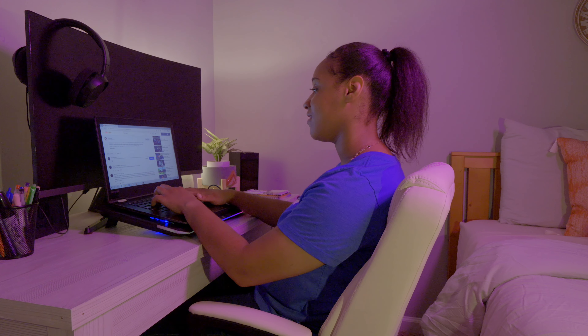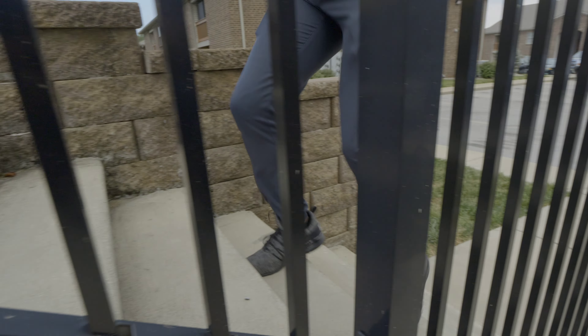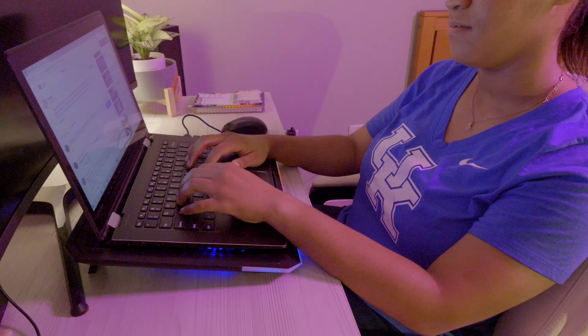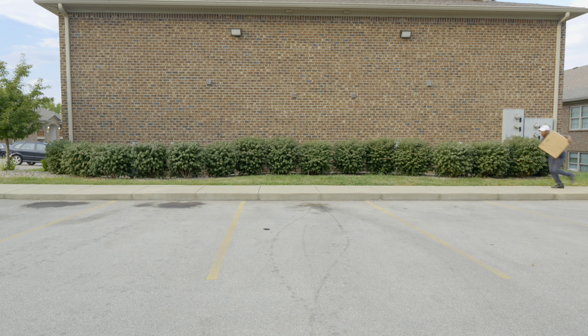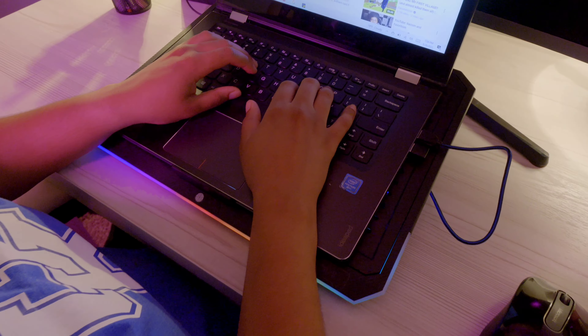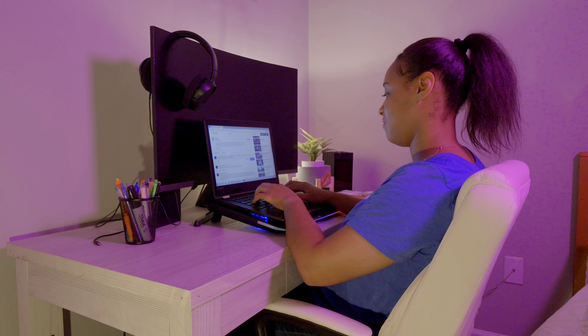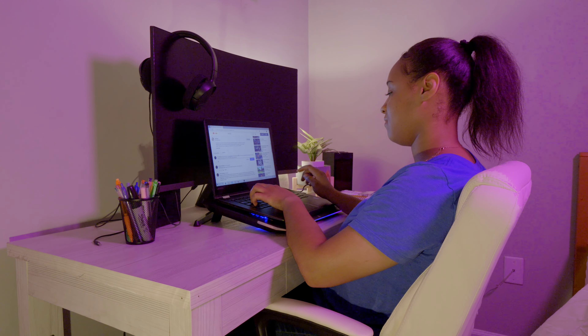Hey KP Scott, I just moved into a new apartment and I've been looking for a new set of speakers for my home. I've been looking for something small but good quality. Can you help me? I wish you could bring me some somehow. Anyway, I hope you see my comment.